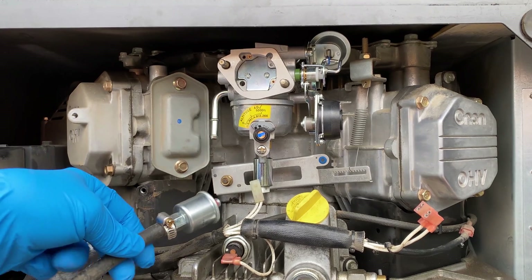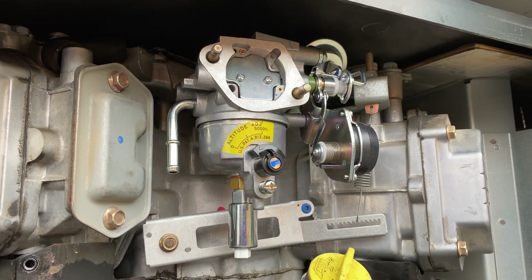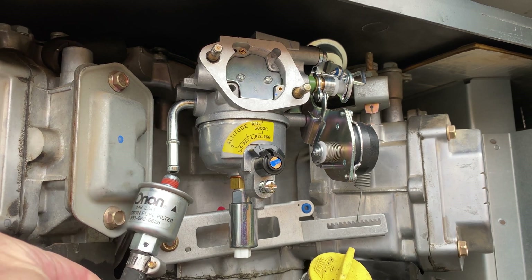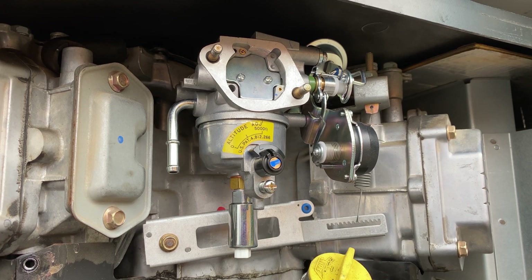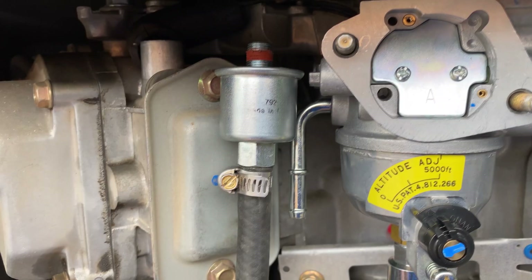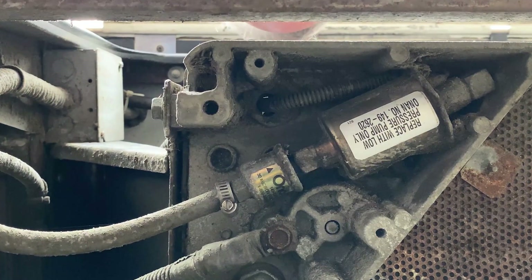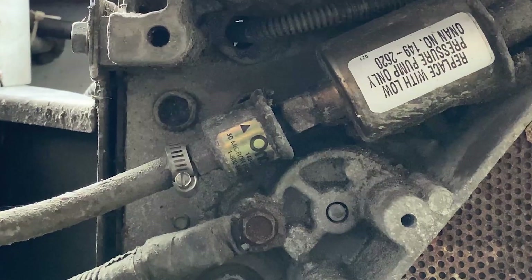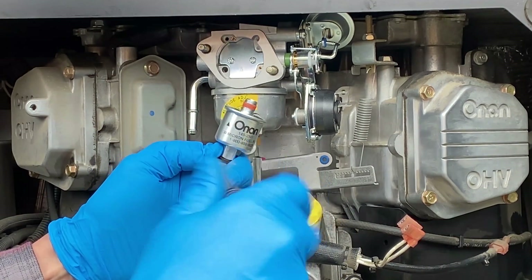Uh-oh — I see something that's not going to work. It's a different connection for the fuel filter. So I called the Cummins parts department and they confirmed this is the correct carburetor, but informed me that most of these units have filters before the fuel pump underneath the carriage. I checked it out — there are two fuel filters, one before the fuel pump and a second one before the carburetor. Fortunately there's enough rubber fuel line to attach it to the carburetor without that filter, since there's a small filter in front of the fuel pump already. I don't need a second filter in front of the carburetor.